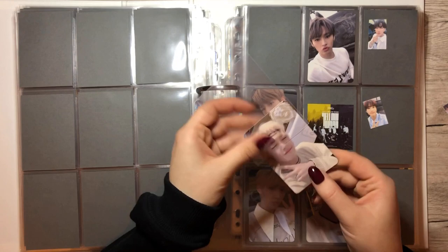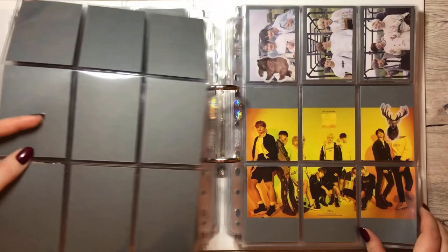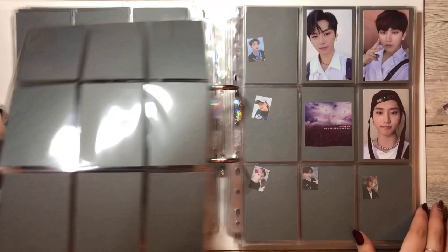This page is also looking pretty good — only this row is missing, but that's fine. And we have one more card, but I think it's for Levent, right? Yeah, it's this Jangan card, and it goes onto this page.